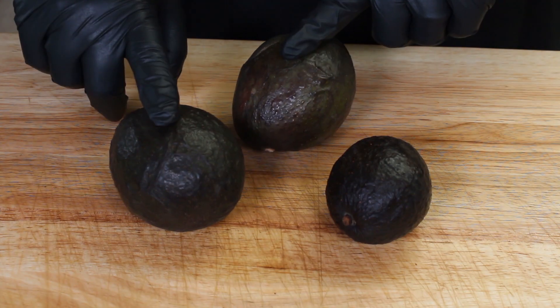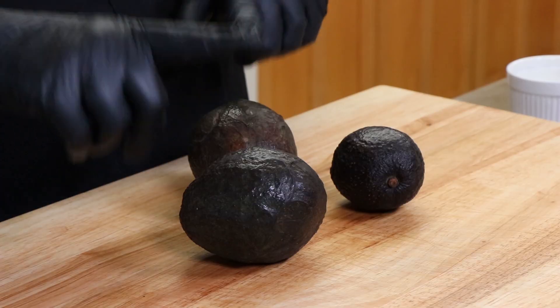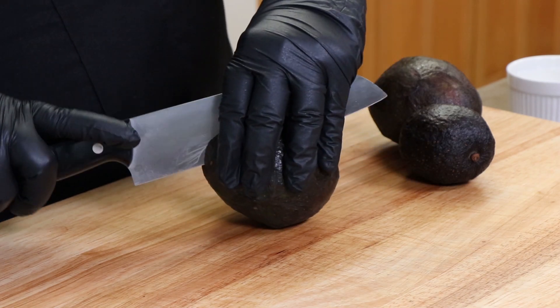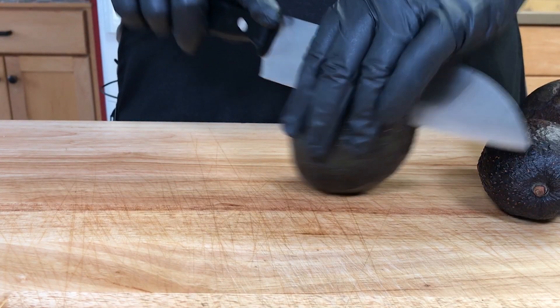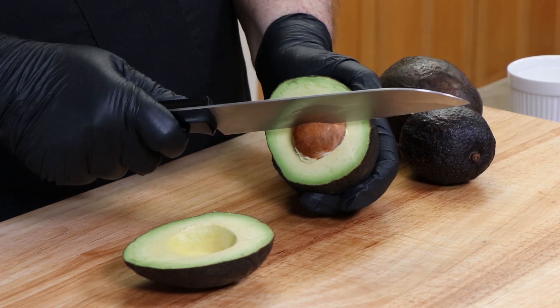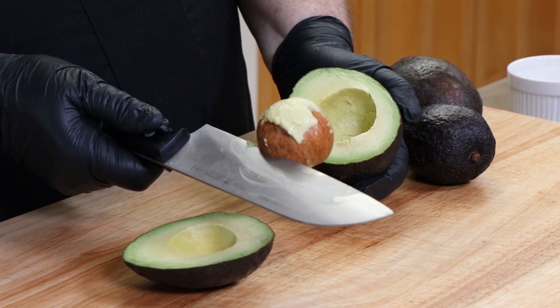We're going to start with about two and a half avocados — two large ones and one small one. We're just going to get all these out of their skin. Cut around here, twist it, take your knife — being careful not to chop off any thumbs or fingers — tap it in the seed, turn it, and that comes out.